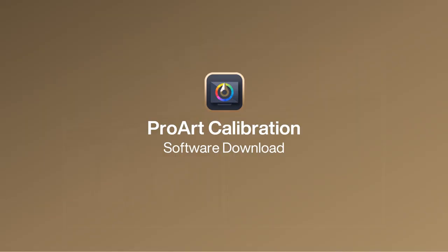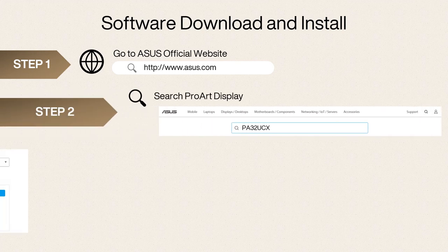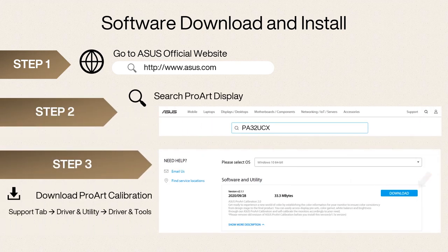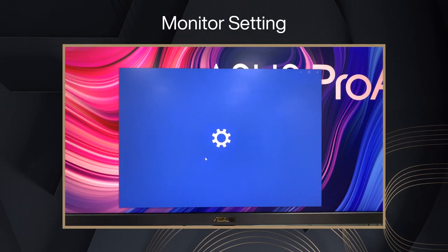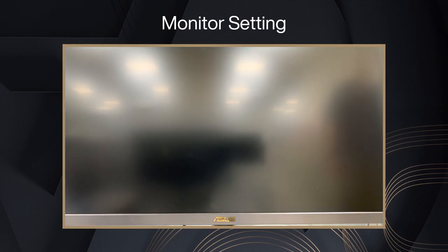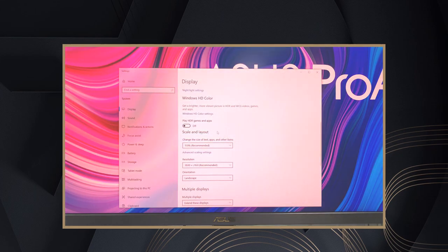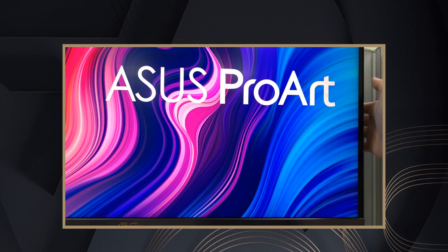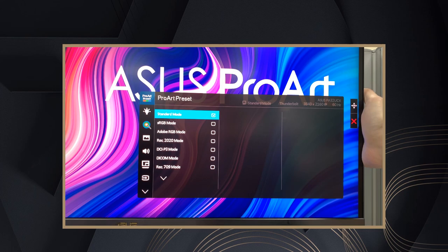Download the ProArt Calibration software. Confirm that the HDR option in the Windows Display settings is turned off. Also confirm that the preset mode in the OSD menu is set to a non-HDR mode, such as Standard, sRGB, or DCI-P3.